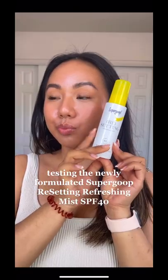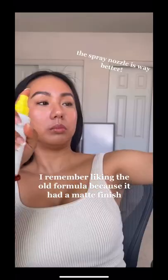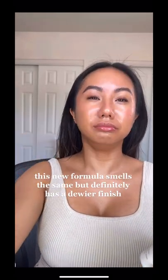Testing the newly formulated Supergoop Resetting Refreshing Mist SPF 40. I remember liking the old formula because it had a matte finish. This new formula smells the same but definitely has a dewier finish.